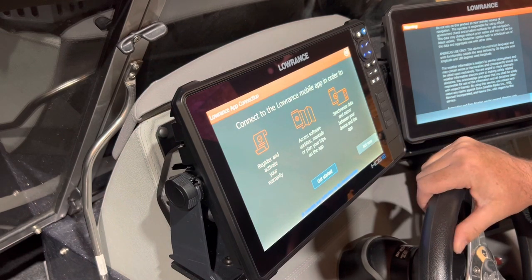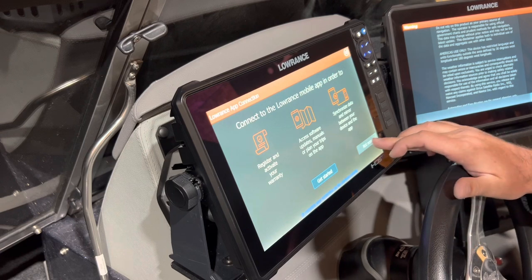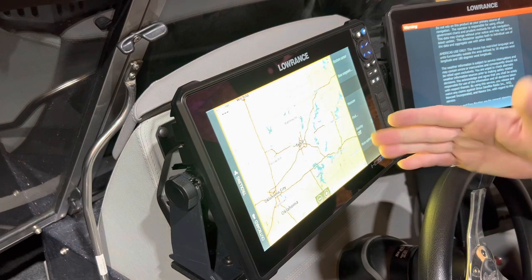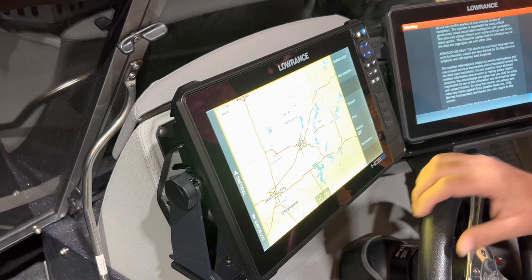It's advised that you complete registration and go through the website as it shows here — looks like it's now a link. But for now I'm just going to hit 'not now.' Everybody always asks why we're in Tulsa when it powers up — well that's probably the last place it was powered on from the factory. That just tells you where it's coming from or where it's been programmed.